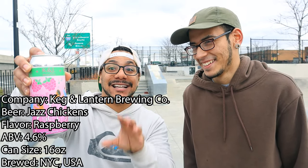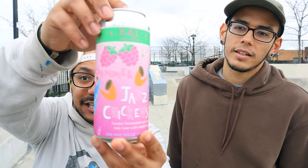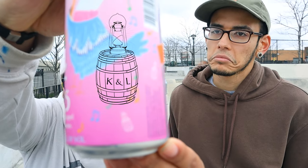The beer for today is from KNL, which is Keg and Lantern from Brooklyn, and the beer is called Jazz Chickens. Super excited — it's a 16-ounce can with 4.6% alcohol and it's a sour, a raspberry sour. On the artwork you have chickens playing saxophone with music notes, and their logo is a lantern on top of a keg.